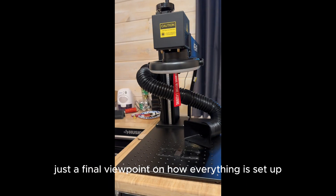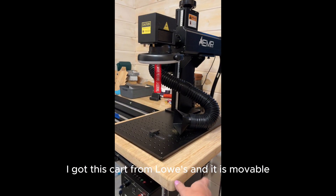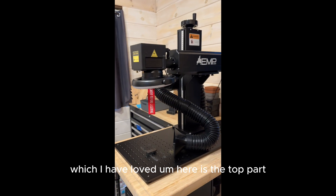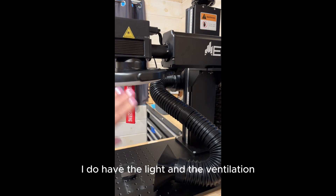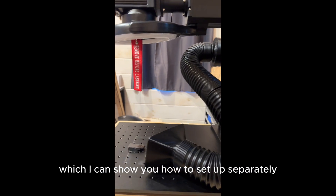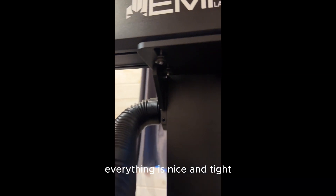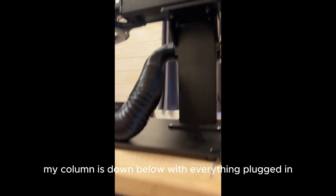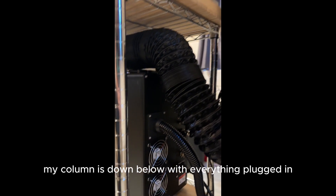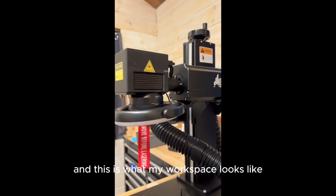That was it — it was so easy to set up, I did it in probably 15 to 20 minutes. Just a final view of how everything is set up: I got this cart from Lowe's and it is movable, which I love. Here is the top part — I do have the light and the ventilation fan added on. Everything is nice and tight, everything is attached securely, my column is down below with everything plugged in. And this is what my workspace looks like.